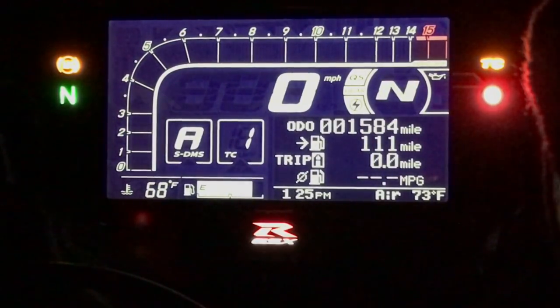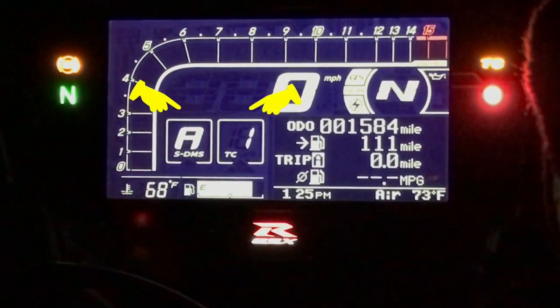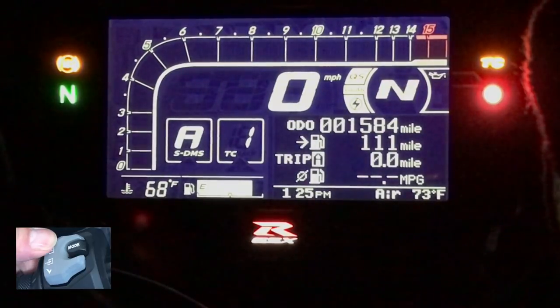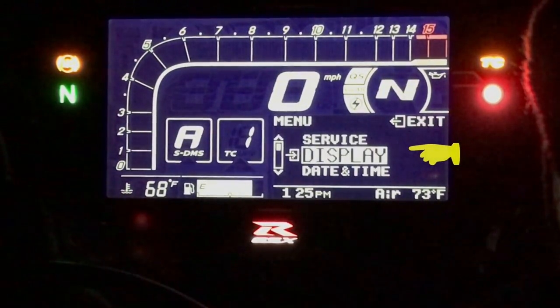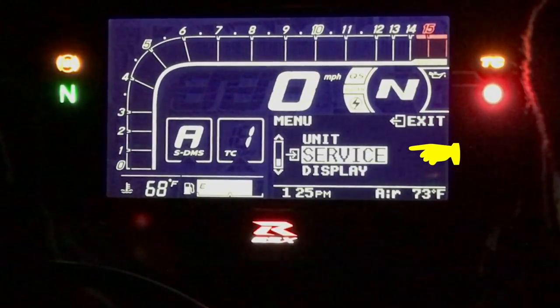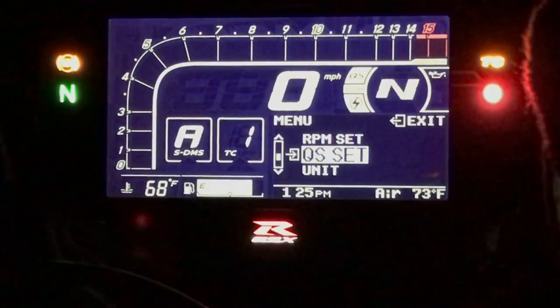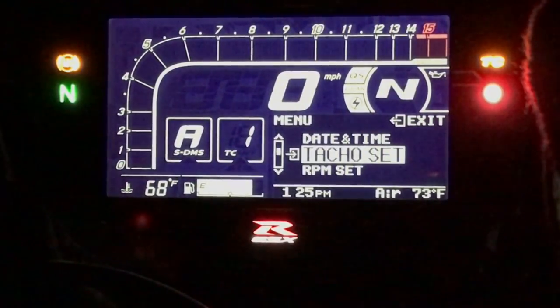To get into the menus, make sure both the SDMS and the TC squares are not highlighted — in other words, you're just at the basic level of display. Click the menu up button and hold it; that brings you into the actual menu. You can see there's 'Display' and 'Service,' and by clicking the menu up button you scroll through the various functions you can change.